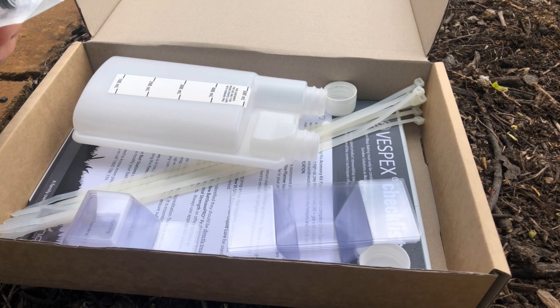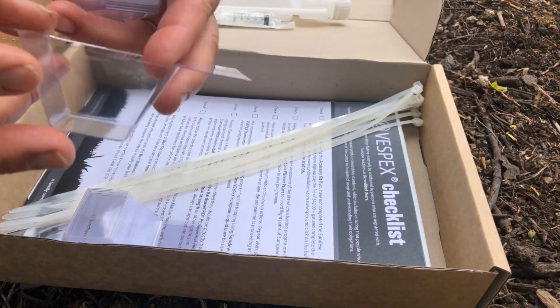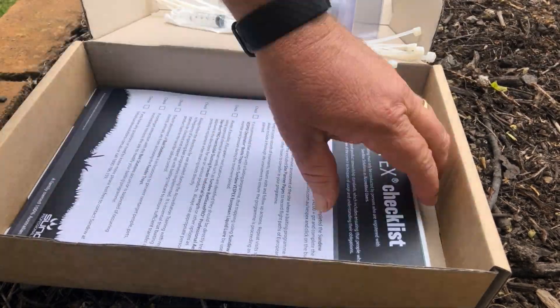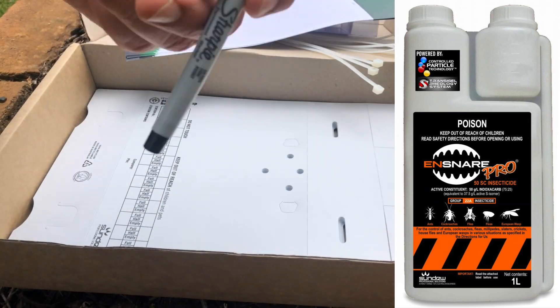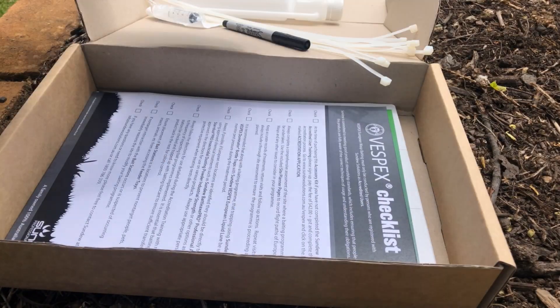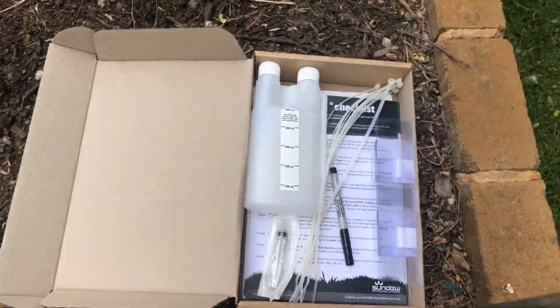We have the European Wasp Baiting Accessory Kit, which has everything you need to combine Vespex European Wasp Lure and Ensnare Pro — our indoxacarb product — to set up ten bait stations that will be able to remotely eliminate European wasp nests.